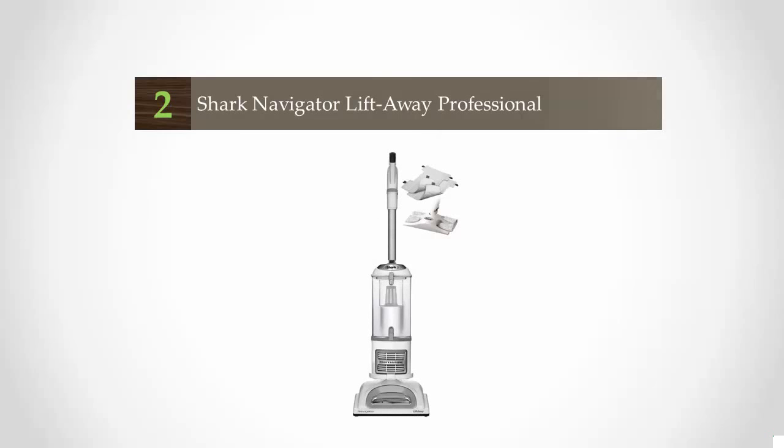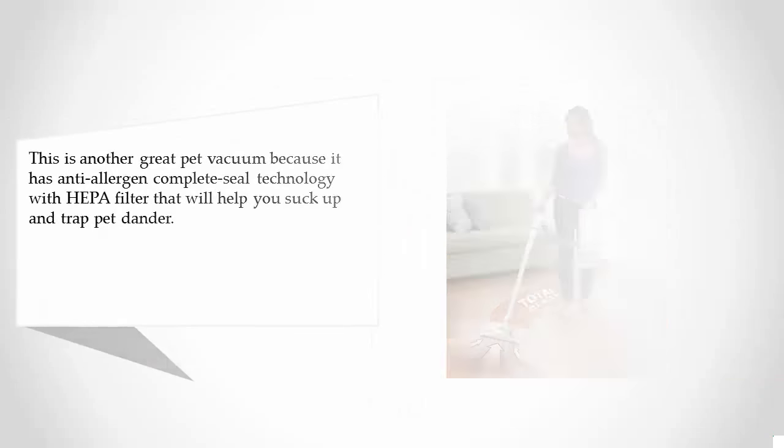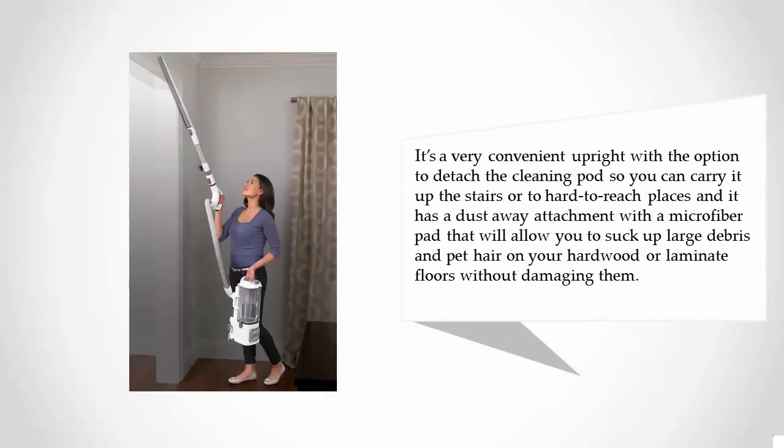At number two, this is another great pet vacuum because it has anti-allergen complete seal technology with a HEPA filter that will help you suck up and trap pet dander. It's a very convenient upright with the option to detach the cleaning pod so you can carry it up the stairs or to hard-to-reach places. It also has a dust-away attachment with a microfiber pad that will allow you to suck up large debris and pet hair on hardwood or laminate floors without damaging them.